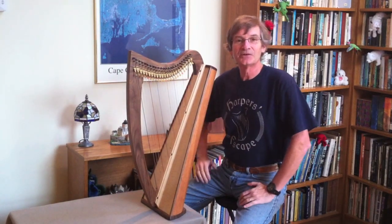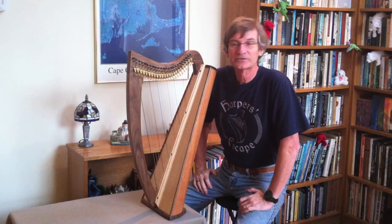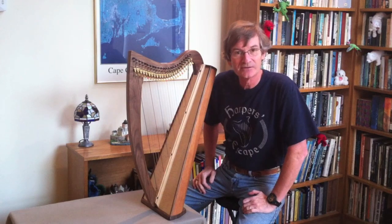So you can pack this harp in a standard suitcase — anything bigger than 28 inches works — pack it in there with your clothes, and when you get where you're going, you have a nice little three-octave travel harp.